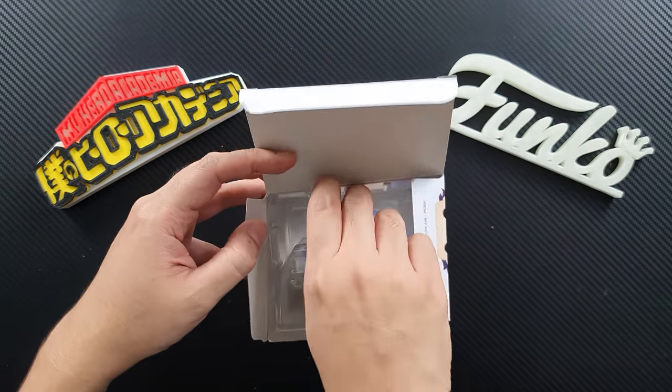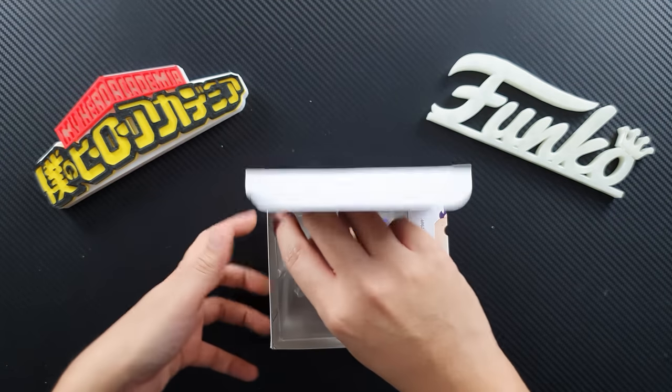So let's open the figure. Okay, let's see how awesome this figure is.